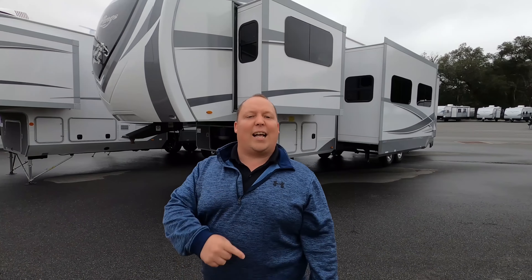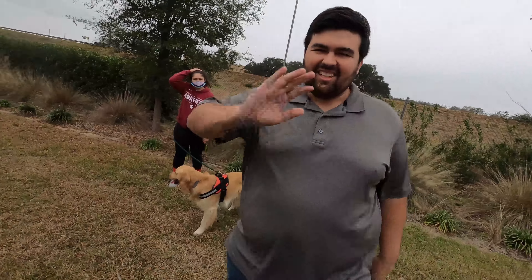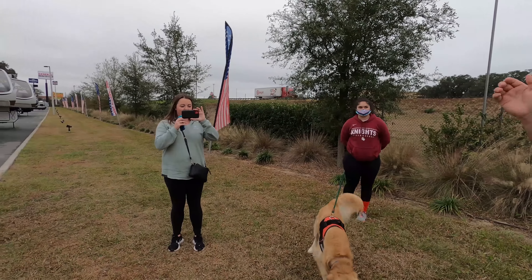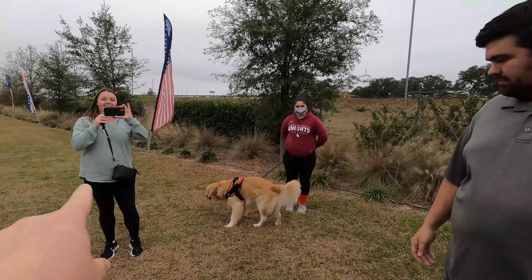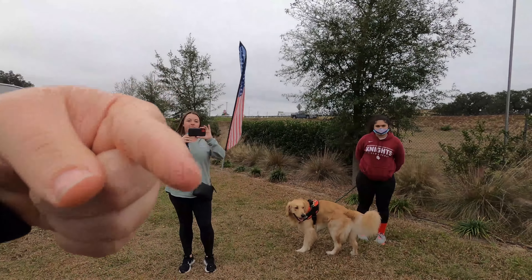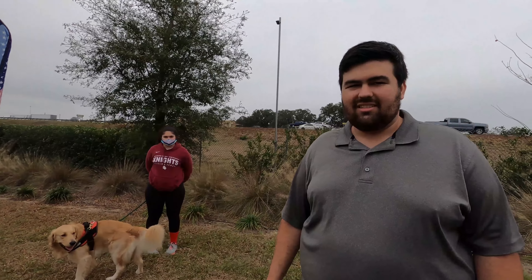Before I begin, I'd like to say hi to Will. We're doing a behind-the-scenes live stream while filming this video. If you want to see the behind-the-scenes video, check out our normal channel, Matt's RV Reviews. But this review video is on Matt's RV Reviews Towables.